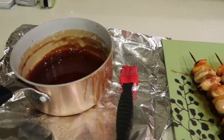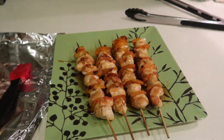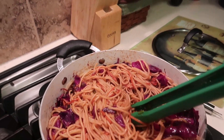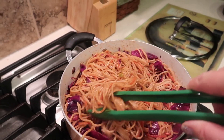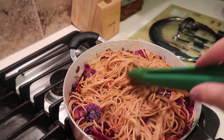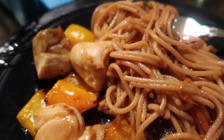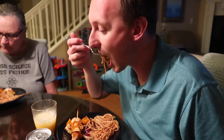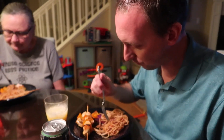There is our delicious teriyaki chicken kebabs — those look absolutely delicious. And our yakisoba noodles look and smell amazing. Time to eat. Mmm. That looks pretty yummy. Mark, what's the verdict? This is amazing. Delicious!